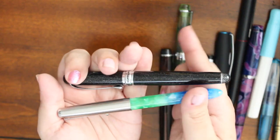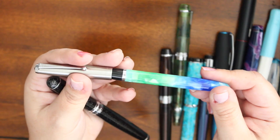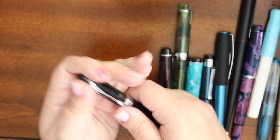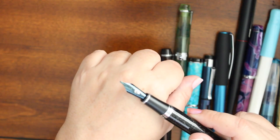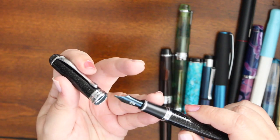I have two Jinhao pens. This is a 51A — it's a fine, hooded nib. Perfectly fine pen, it's cheap, like seven dollars or less on Goulet Pens. I love it; it writes so nicely and smoothly, not scratchy at all. This is an x750, and no, it does not have the original nib — I was having ink flow issues with that nib. So I bought a Goulet Pens number six stub nib and it's awesome. I love it, works great.